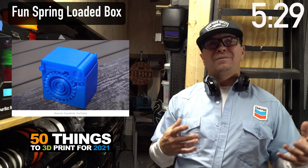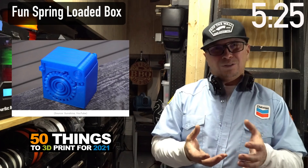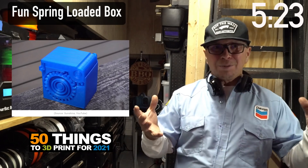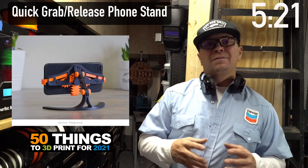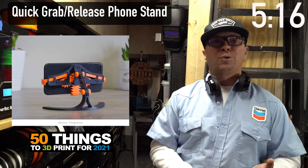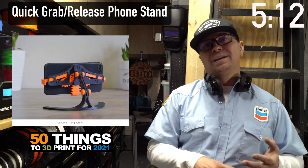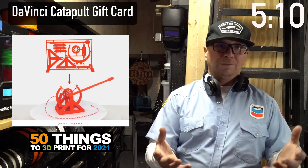This spring-loaded box has everything in one little design and it does something — super cool. This is a two-part design that holds your phone. You can adapt it for the iPad, for your car holder, or come up with your own cool adaptation.